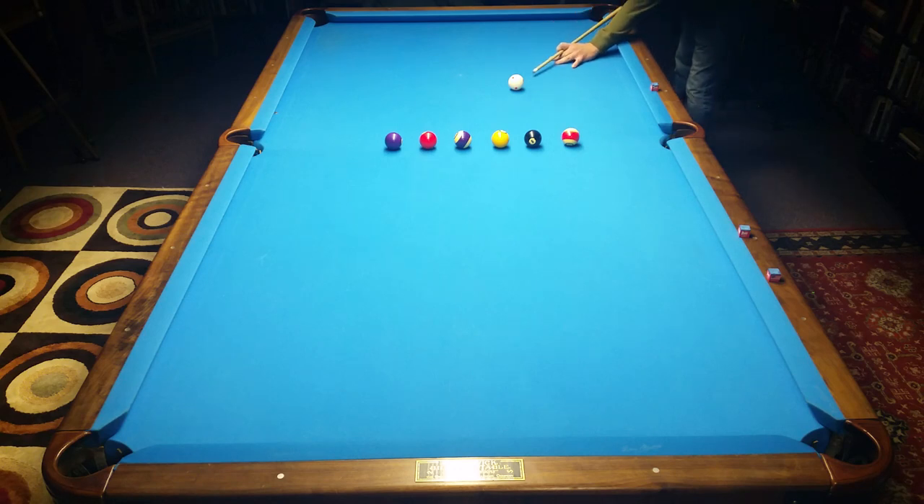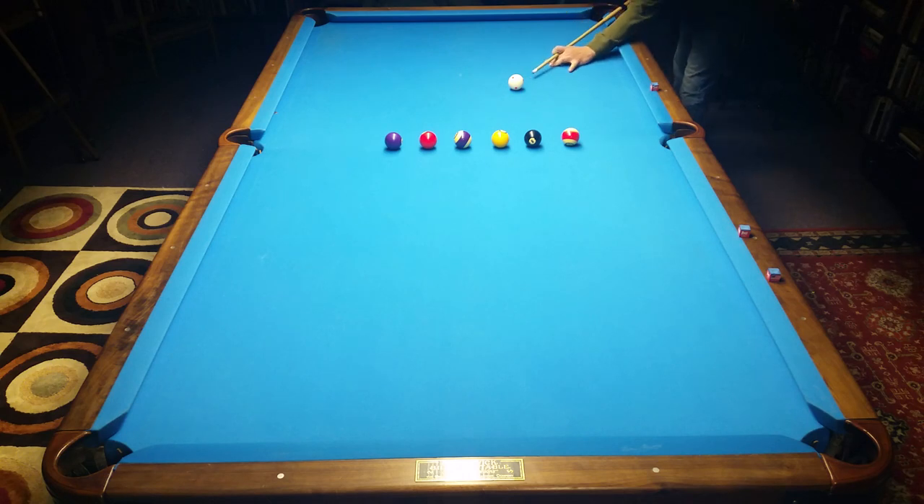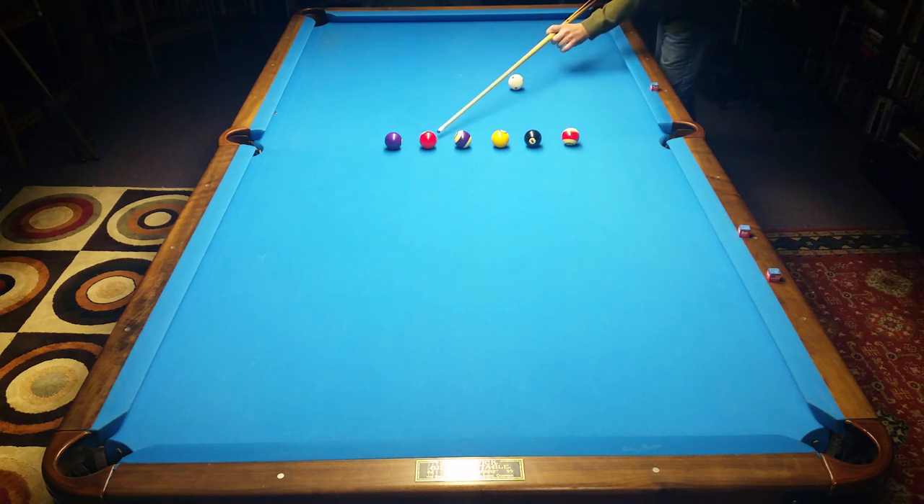Let's pick the three-quarter shot on the three ball, and we're going to stun it and roll over to here and back out. Since I am going to stun it, I'm going to put a tiny bit of right-hand spin — just a little bit to the right of center, like a millimeter or two — to offset the throw that's going to happen when I hit it on a stun-type shot.